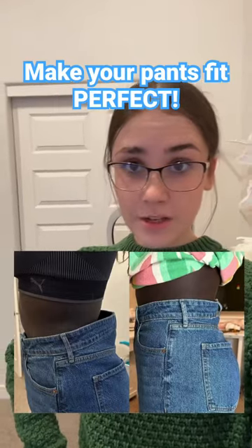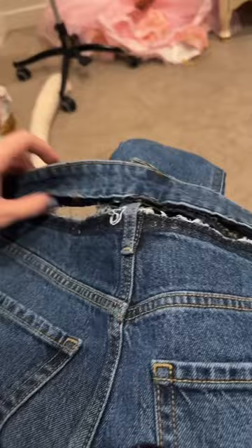This is how I get every single pair of pants to fit me perfectly, and we're using her pants as an example. First I pin them to how tight I want them to be, so I do one dart on each side. Then using my seam ripper I take off the waistband in the back.